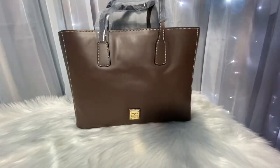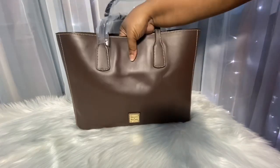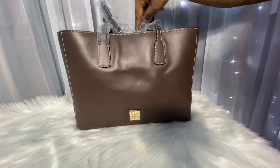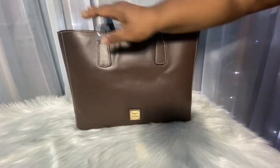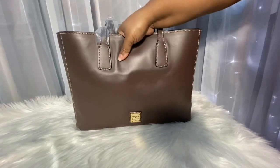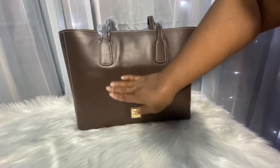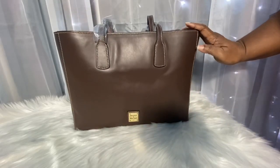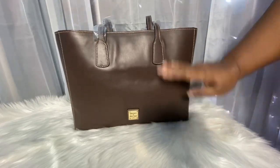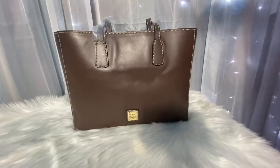It says it's the Dooney & Bourke large Ashton tote in brown, Wexford leather. I was expecting it to be really squishy because my Tilly is so soft and squishy, but this leather is super thick — it feels so luxurious. This brown looks like milk chocolate, it's just so yummy looking. I love it.